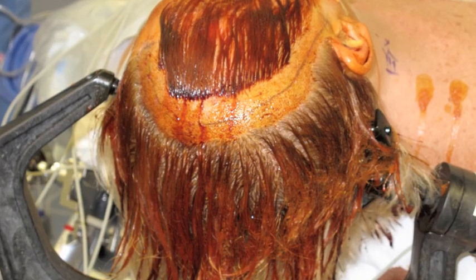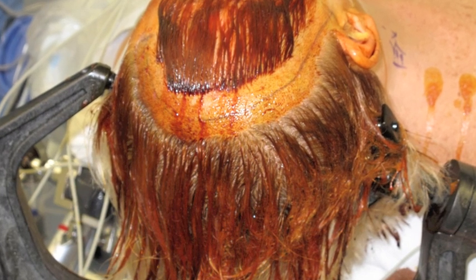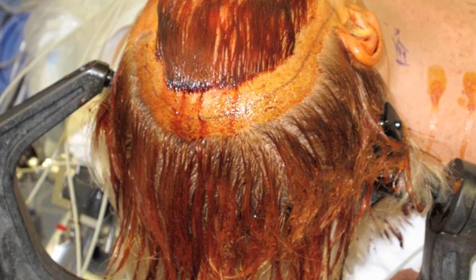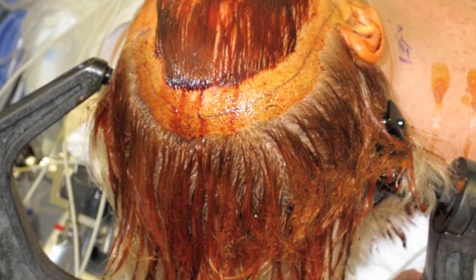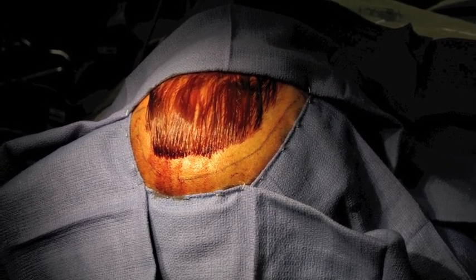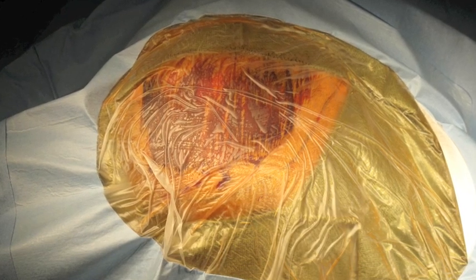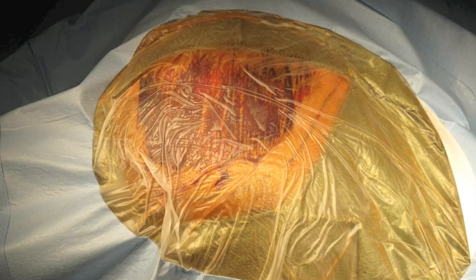Perioperative antibiotics are administered and the frontotemporal region is then shaved with a skin incision marked from widow's peak to the zygomatic arch. The surgical field is then prepped and draped in usual fashion including sterile towels, Ioban, and a craniotomy drape.